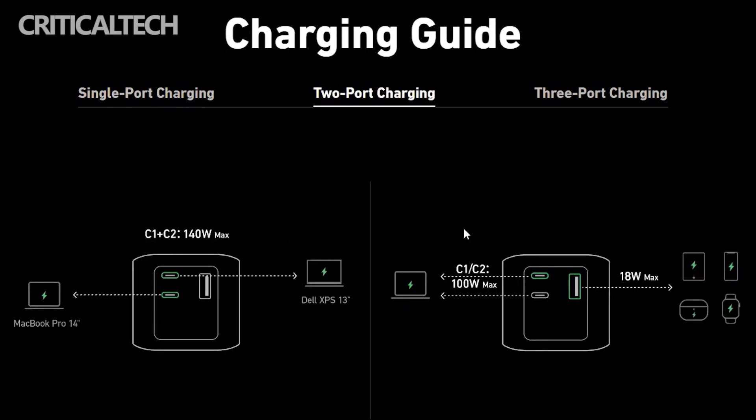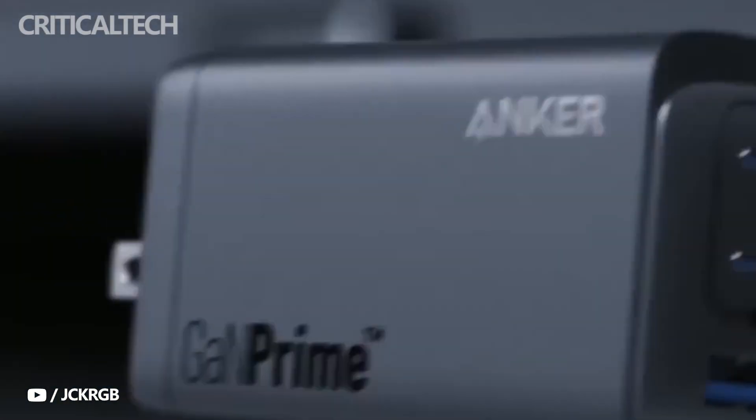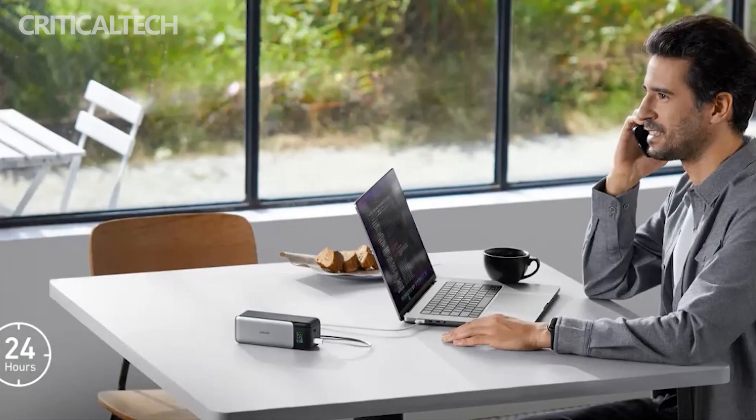The new power bank is based on the GaN 3 technology deployed in Anker's recent GaN Prime chargers. The technology delivers more efficient AC-DC conversion and higher power output, while also providing a more compact and temperature-efficient charging device.